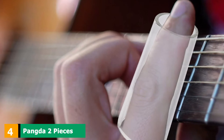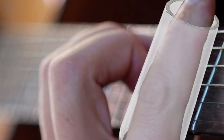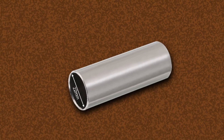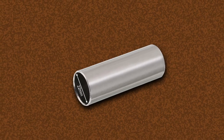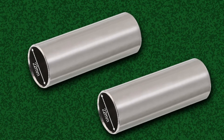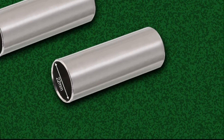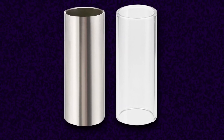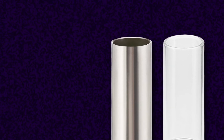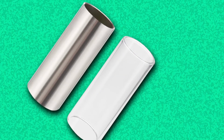Next at number four, we have the Pangda 2 Pieces Glass Slide. This set of two provides a traditional glass and stainless steel option to choose from, giving you a range of authentic blues tones to play with. They are both 6 inches in length with an internal size of 2.36 inches, which should suit a range of finger sizes. The glass tube is Pyrex to keep it durable, and the 304 gauge steel has a polished finish for smoother motion. The glass highlights the harmonics of your mid-range and the steel has a sweet sustain. They come with a small storage tin to keep them in.